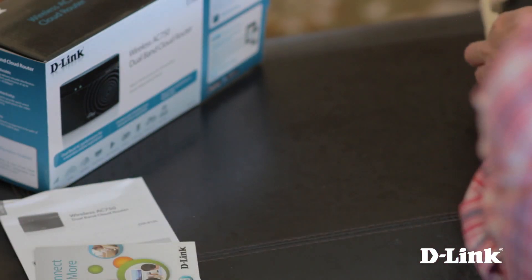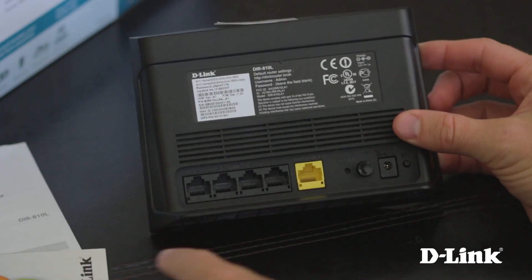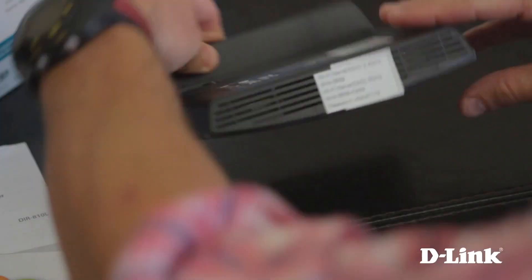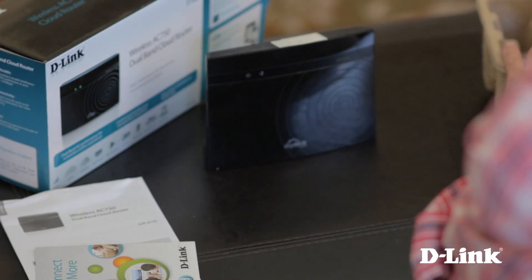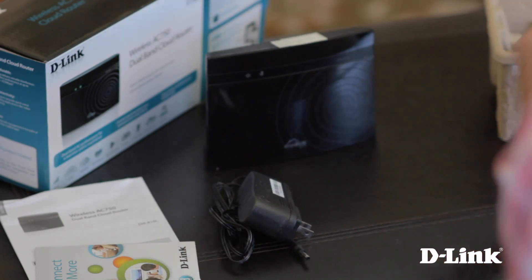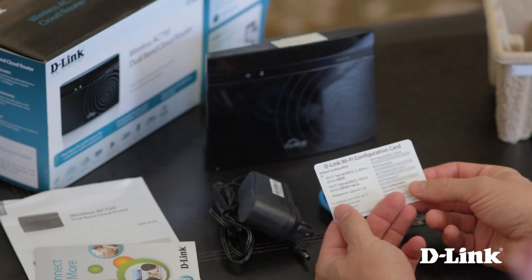And underneath that, the DIR810L wireless AC 750 dual band router. And on the back, 4 LAN ports, internet port, reset and power buttons, power connector and a WPS button. And on top, a sticker with the pre-configured wireless connection settings on it. Also in the box, the power adapter, ethernet cable, and a wireless configuration card, also with the pre-configured wireless settings on it.